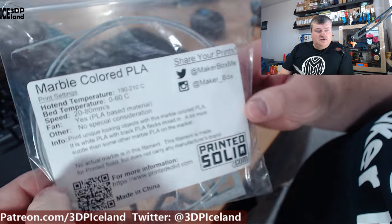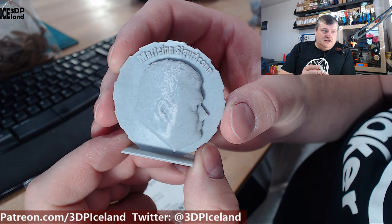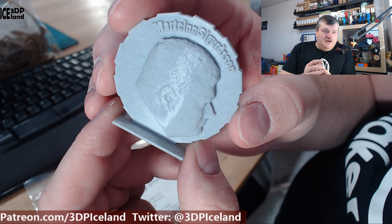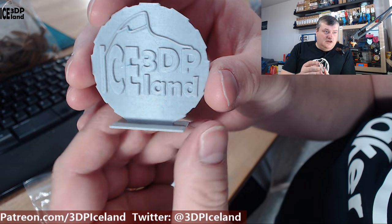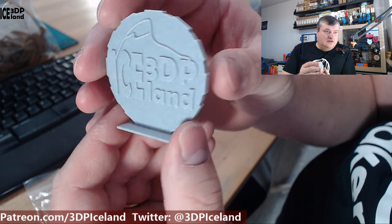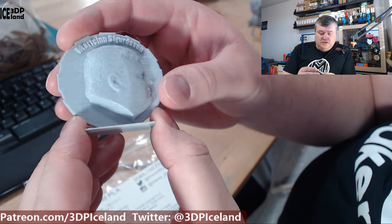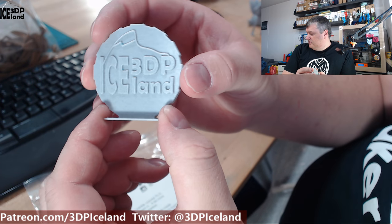I printed out several things. First I printed out my Make-A-Coin and that came out pretty great. If I hold it back it's mostly grey color, but up close you can see the black particles in the filament — it gives it a unique look. On the back side you can see it a little bit more. No issues with this print. The letters came out pretty clear, and I was printing at 210 degrees on the hotend on my Prusa MK3 printer.